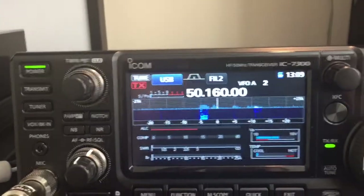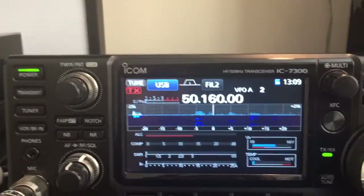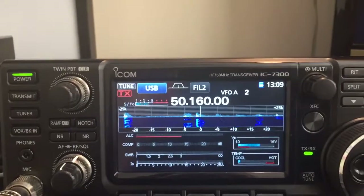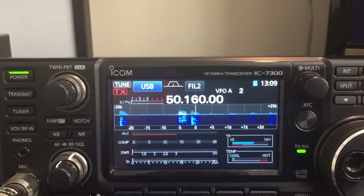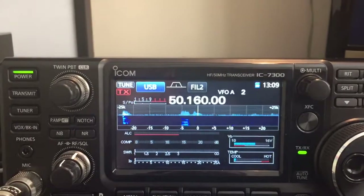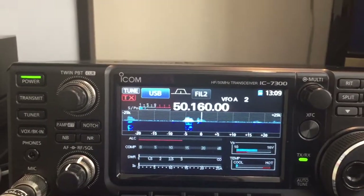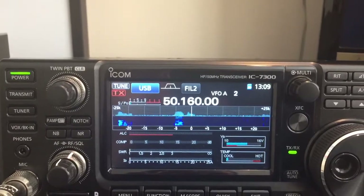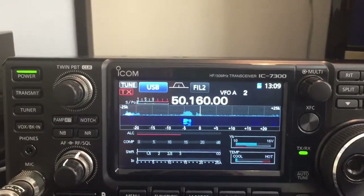We're looking at the difference on 6 meters between a Diamond V2000 collinear and the Western HF10. Western HF10 tuned in with the ATU, V2000. It's about a 5 S-point difference.